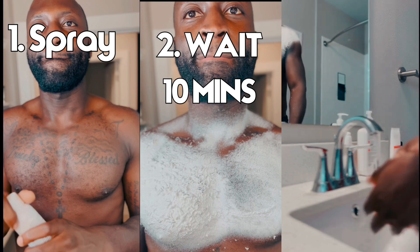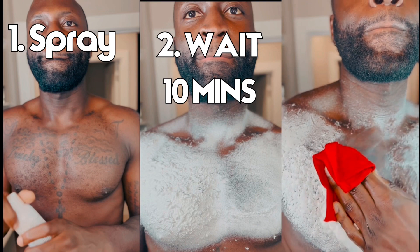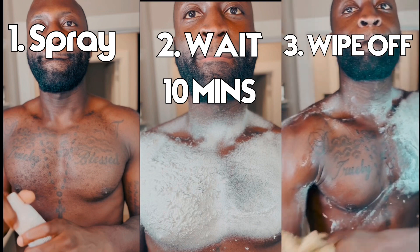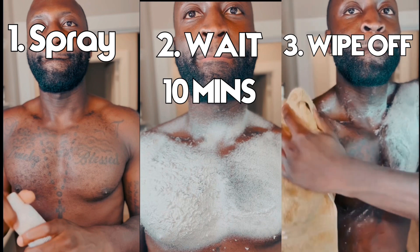This is so easy — you see I just get the wet cloth out, boom, and I wipe it off, and it comes right off. It's actually depleting and uprooting the hair follicle from the foundation.